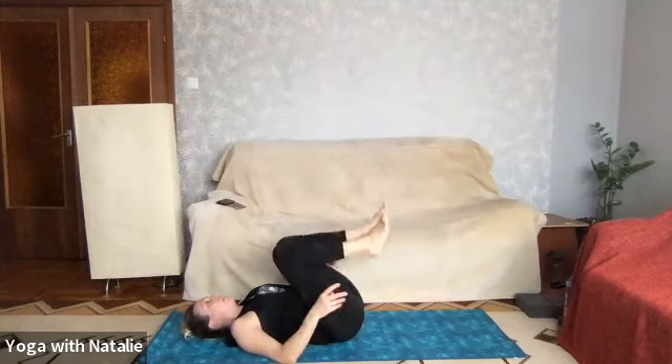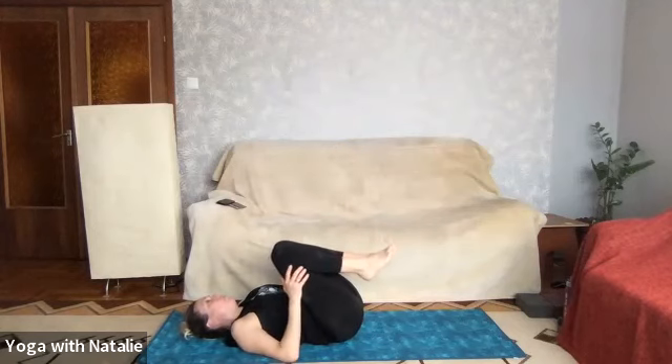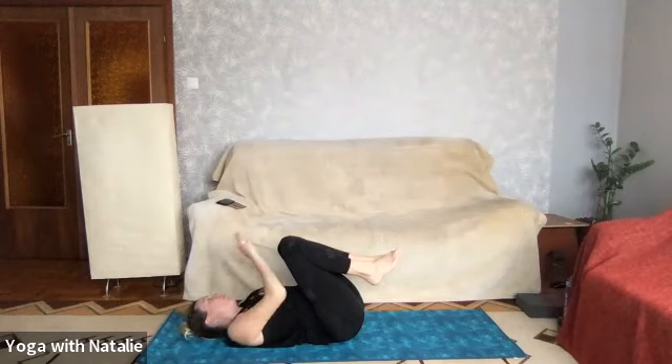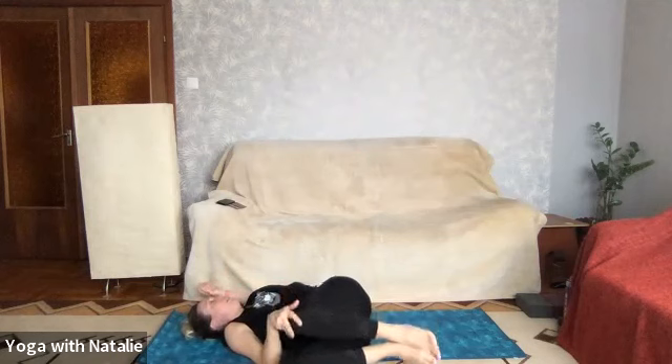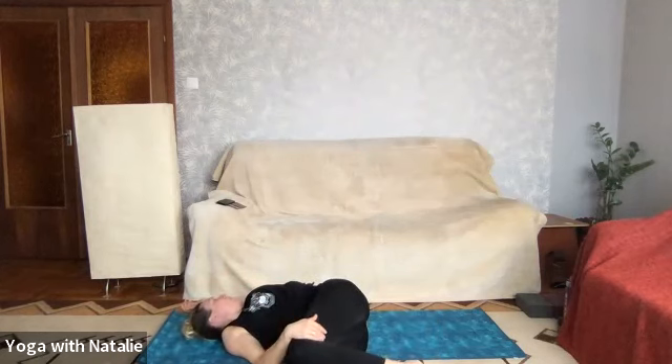Bringing the legs into the chest once more for a supine twist. Right hand on top of left knee, draw your legs over to the right, left arm out long, chin towards the left shoulder — little sips of air, breathe.